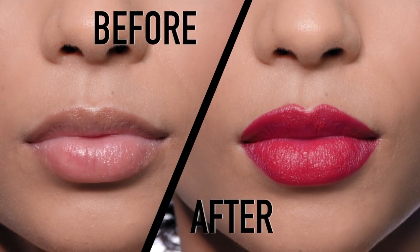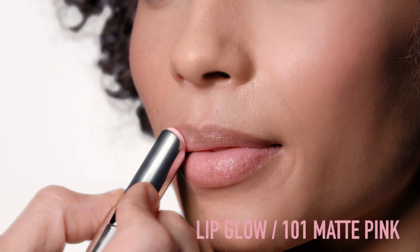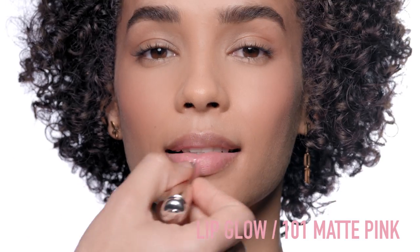How to get perfectly defined lips. First, prep your lips with Lip Glow 101 Matte Pink. Apply it as a base. It'll nourish your lips and revive their color while retaining a matte finish.